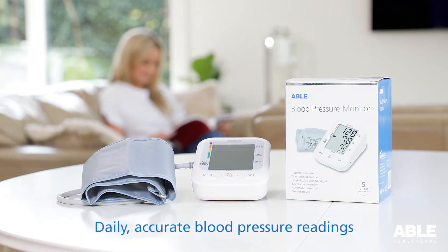The ABLE blood pressure monitor is a perfect choice for daily, accurate blood pressure readings.